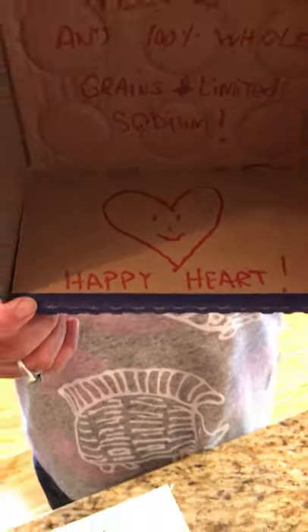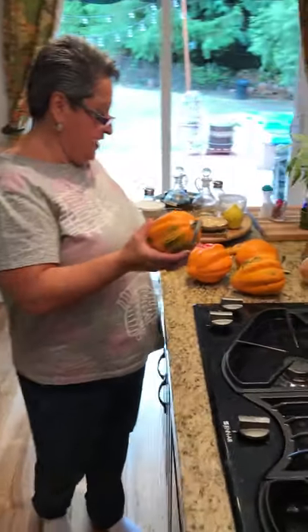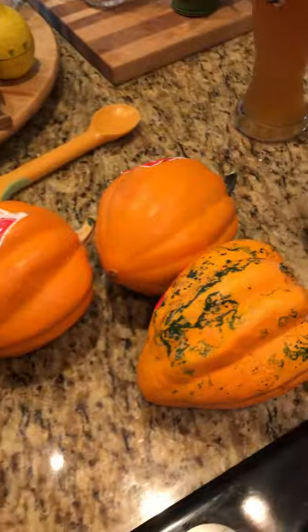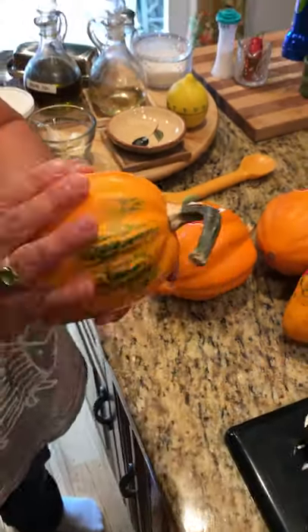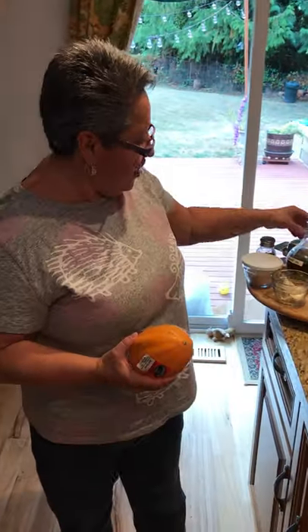I went down to the local farmers market and got four of these golden acorn squash. You can use any kind of acorn squash, but I got the golden ones. I'm going to wash these on the outside, get rid of the stem, cut about half an inch off the pointy end, then cut them in half and scoop out the seeds — always compost those. Then I'll spread them with olive oil, add a little salt and pepper, put them hollow-side down on the pan, and cook them at 425°F for about 25 to 30 minutes.